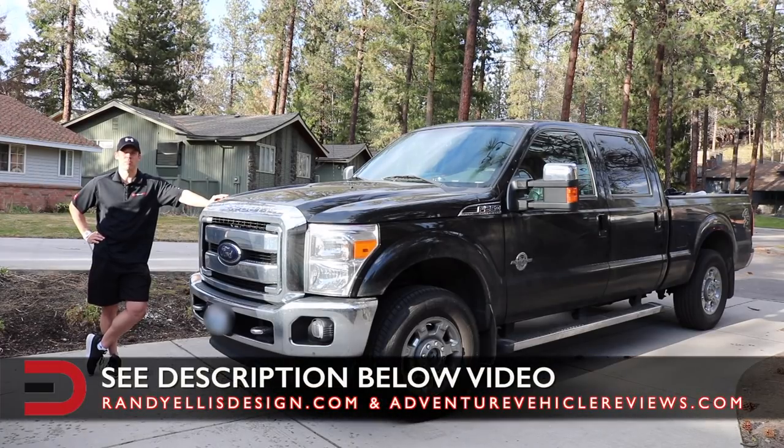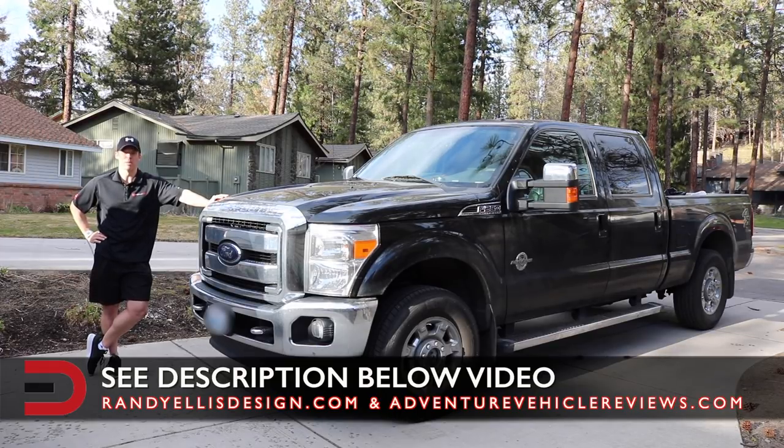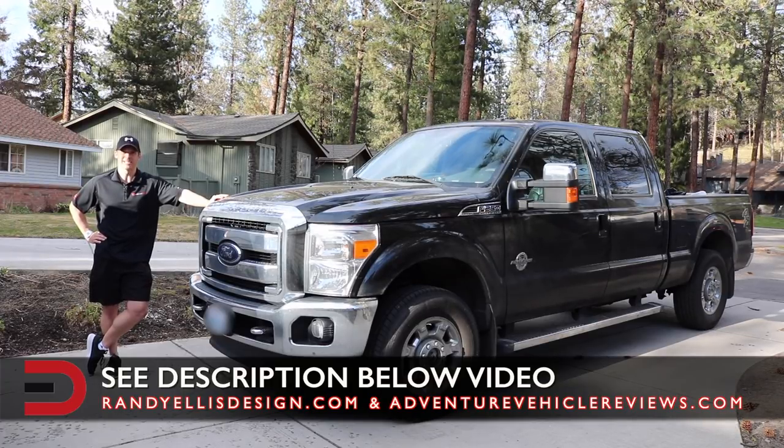For more information on this multi-purpose light bar and our friends over at Adventure Vehicle Reviews, check out the description below this video. Until next time, I'm Dave Erickson with Everyman Driver. Thanks so much for watching. We'll see you next time. Adios.